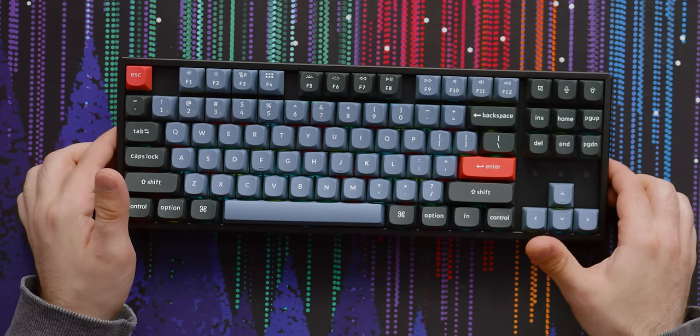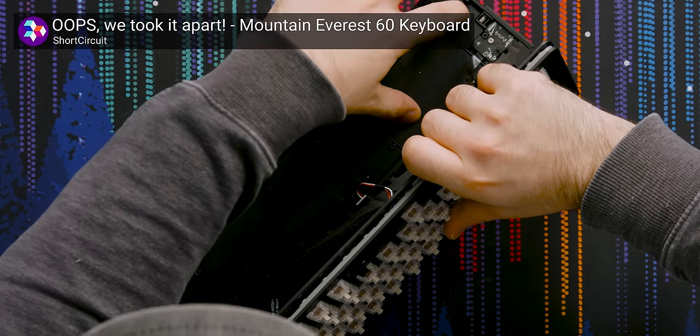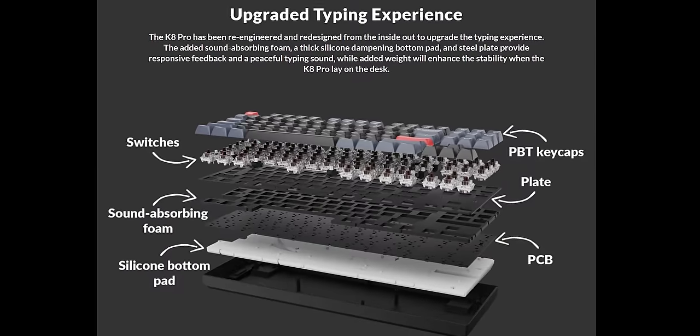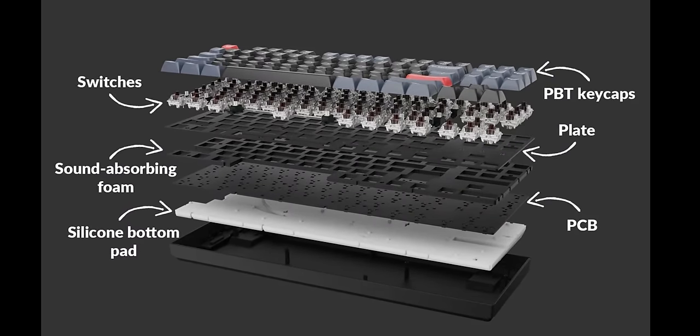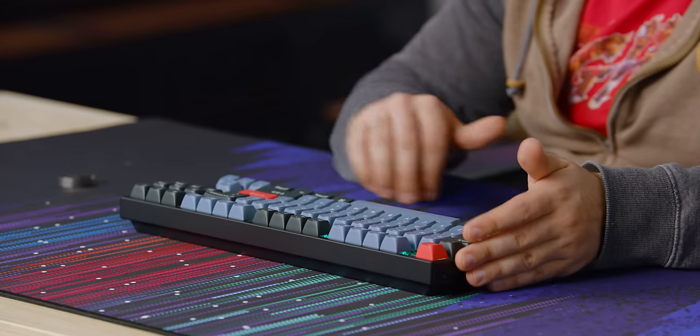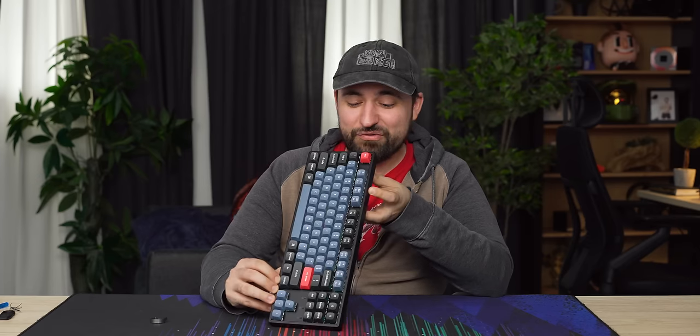The more expensive one does have a nice layer of silicone on the bottom. We saw the same thing in that Mountain board — a big layer of silicone on the bottom. I'm wondering if we're honestly going to start seeing more enthusiast boards that are full kits come with a big silicone layer for the base. And then you've got some foam under the PCB, I believe, and screw-in stabilizers, which is really nice. If you have your own cherry-style stabilizers you can swap them in. The quality on them is okay — they're probably not clipped or lubed or anything, but it's not bad.